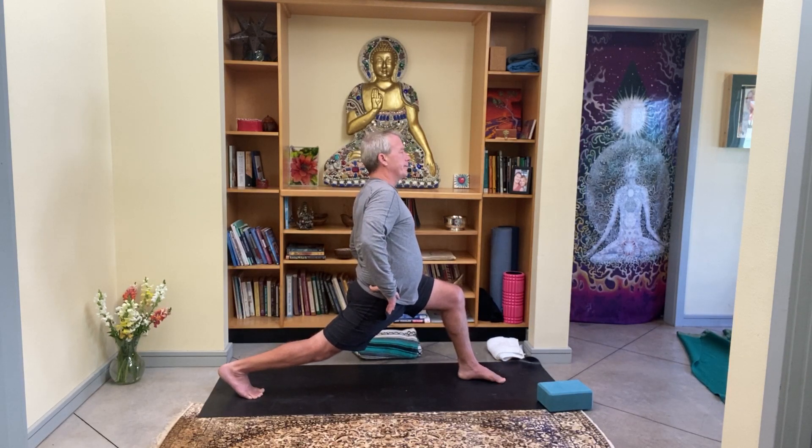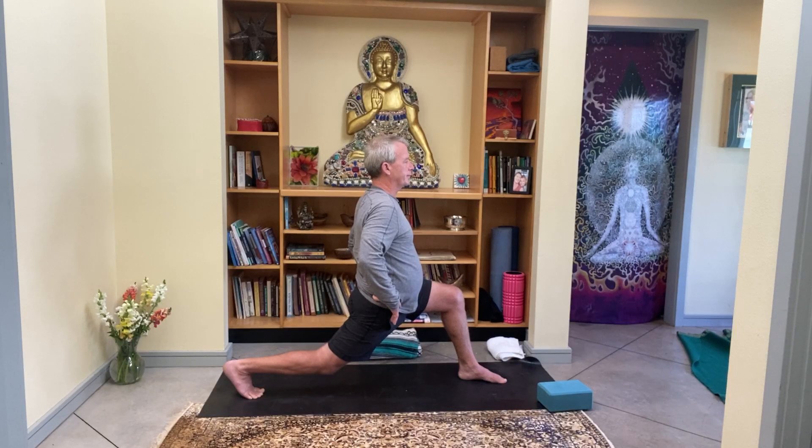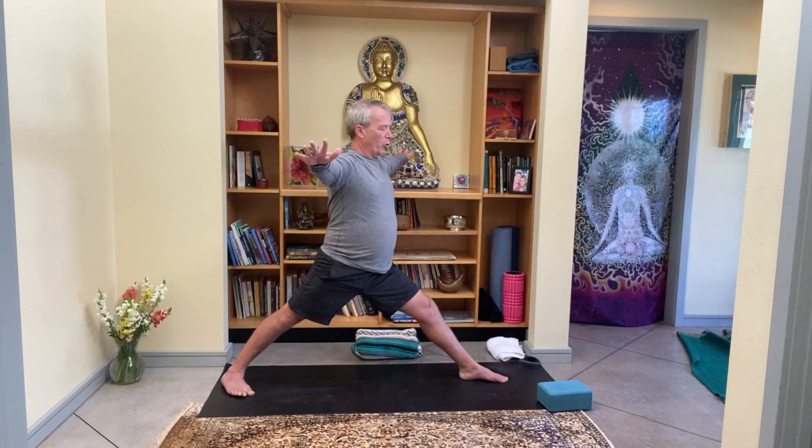Once again, bend that right knee just a little bit so you can turn the pubic bone toward the nose. Keep that action in the pubic bone and straighten the left leg. Last time — it's hard, it's a practice. Slowly straighten that left leg and as you bring the arms out to a T, feel your right foot pivot down onto the ground. So now it's sort of like warrior one feet.